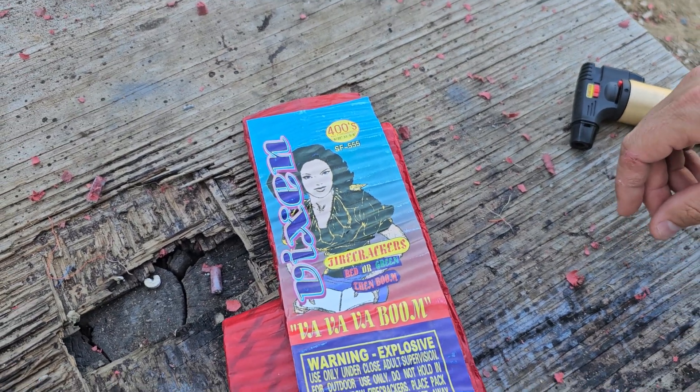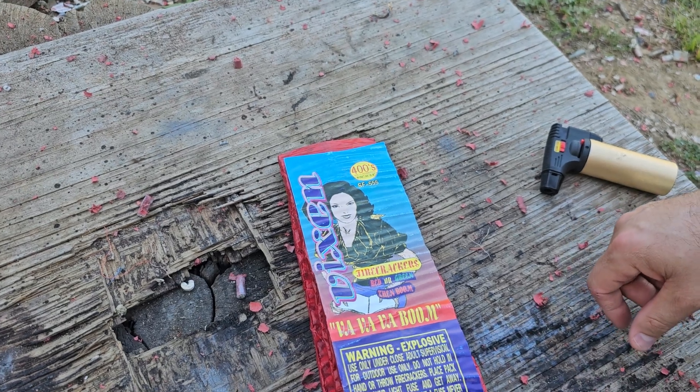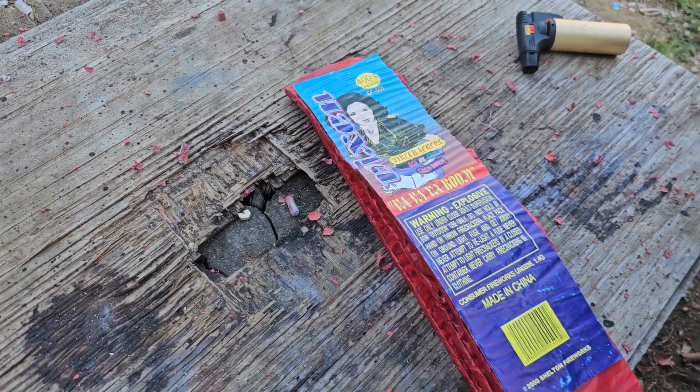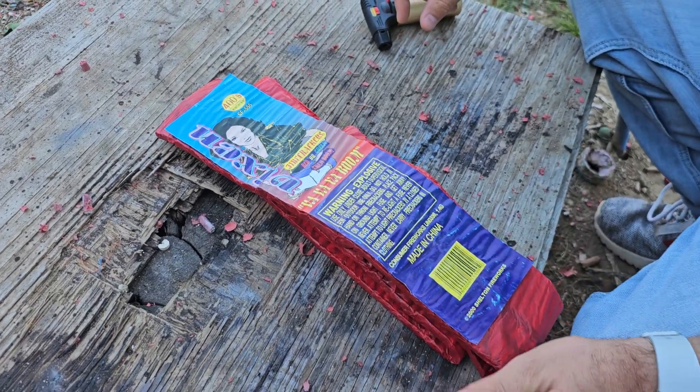How's it going everybody? Light of the World Fireworks. Today we are going to be doing a demo of these Vixen 400 strip. I've never shot a 400 strip of the Vixen before — we've shot the 200 on the channel — but I got one of these and I thought, let's blow it up so everybody can enjoy watching it.